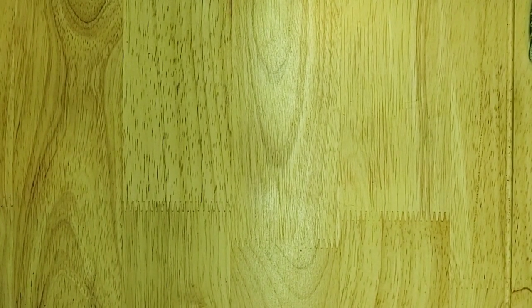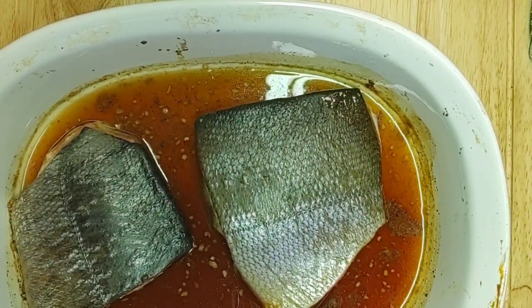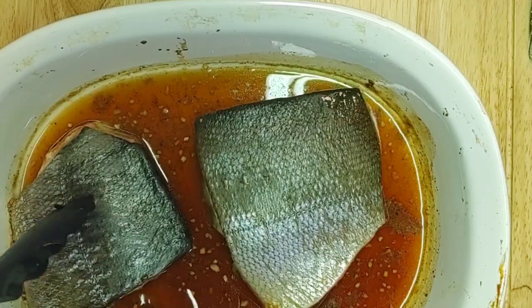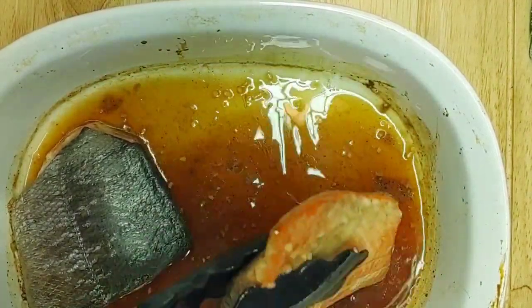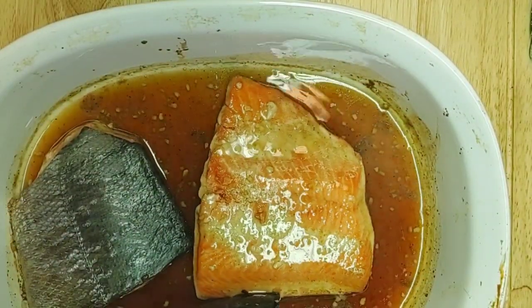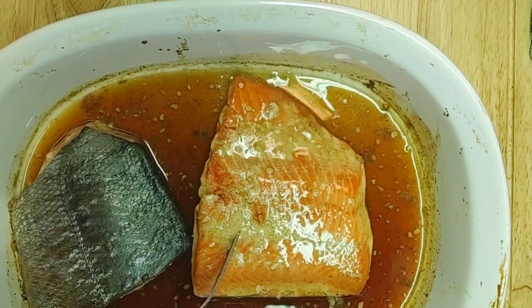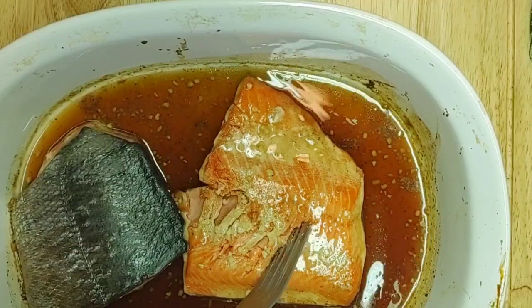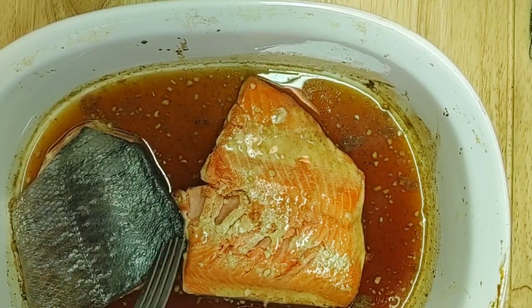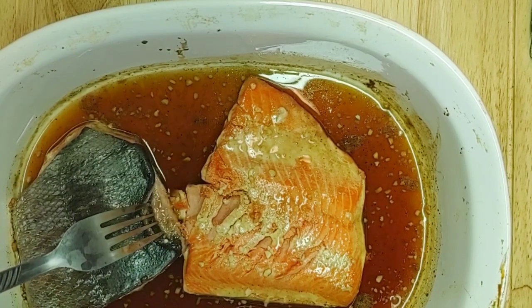My 20 minutes is up. Let's get these out. Go ahead and use tongs to turn one of these over — oh yeah, look at that. It should easily just fall apart with a fork; that's how you know it's cooked all the way through. And don't worry about the skin — you can eat it, it's perfectly fine, or it comes off really easy once it's cooked.